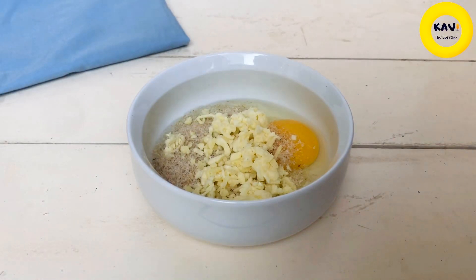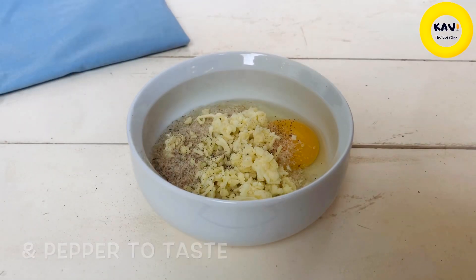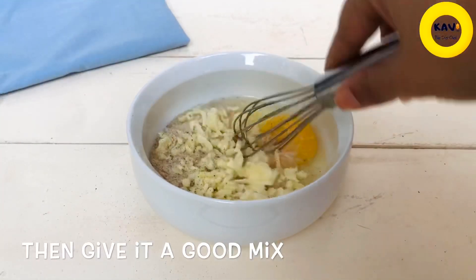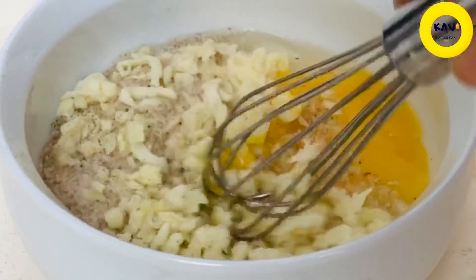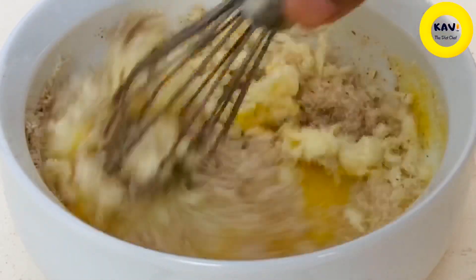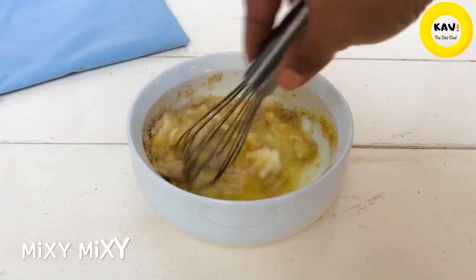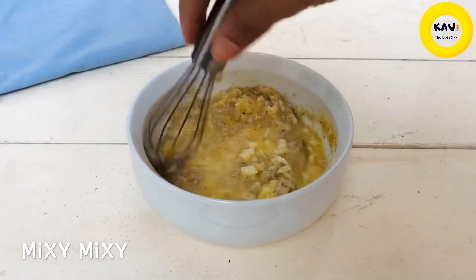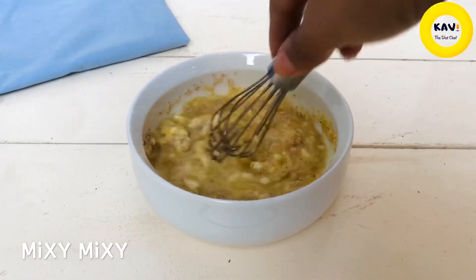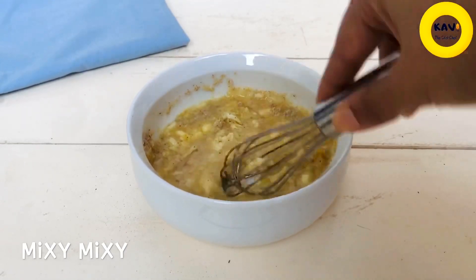You can use the caramel sauce to make the spices and caramel sauce. Then you can mix it with the batter and flatbread. You can mix it with a whole different flavor. If you want to mix the cheese and cdm husk, then you can mix it very well.